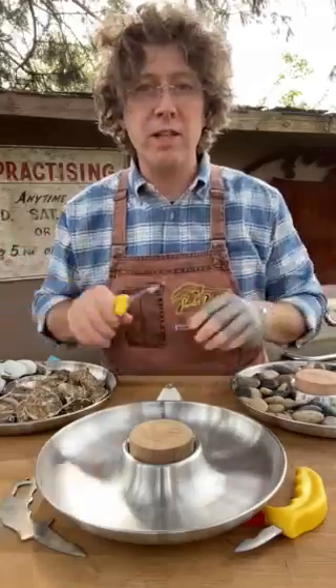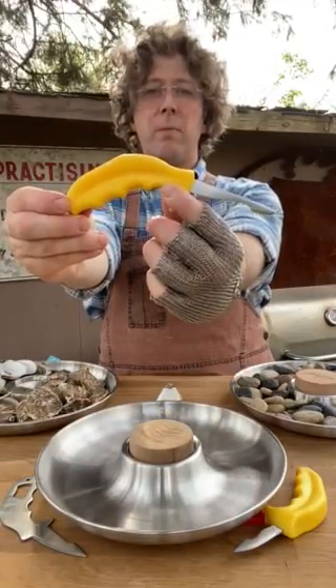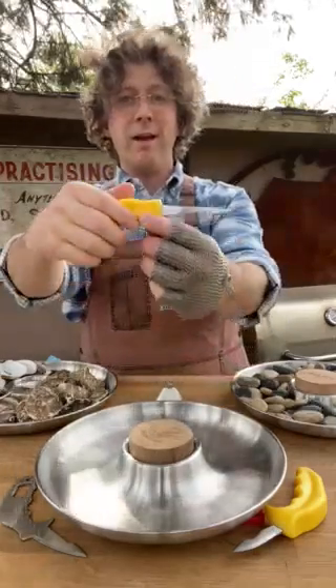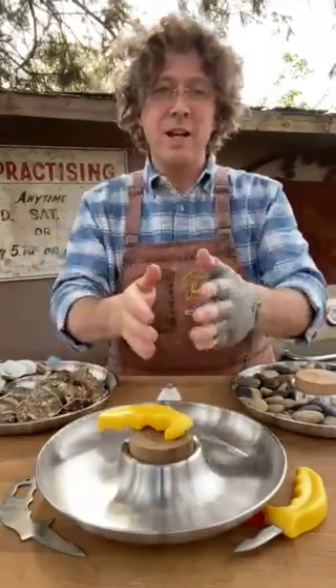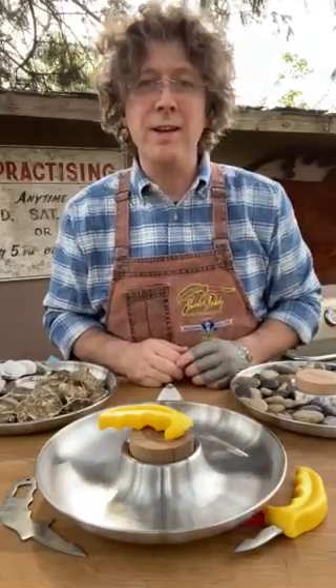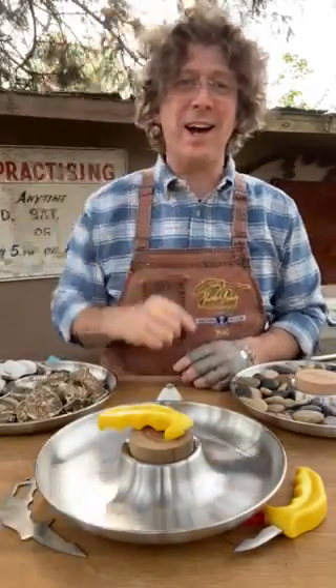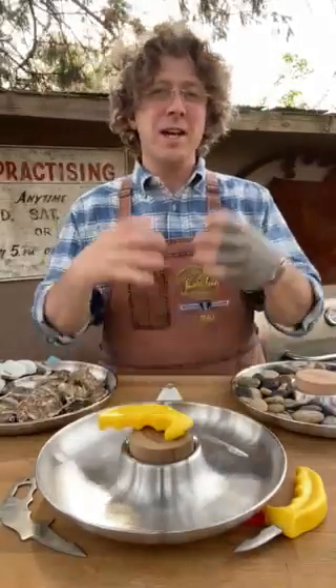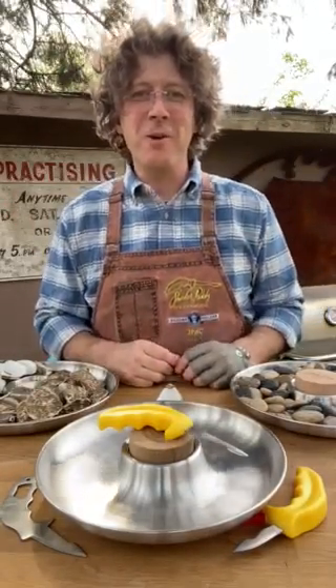We're going to show you different techniques, but that there is the original. I love it. I think I can work with it on every type of oyster around the world. I have two other types of oyster knives I'm going to show you as well, but this is the original — the one I like. I'll use this on every oyster, and clams, and scallops, and razor clams, and cheese. We'll knock it out of the park with the OG. Thanks, we'll talk to you in a second.